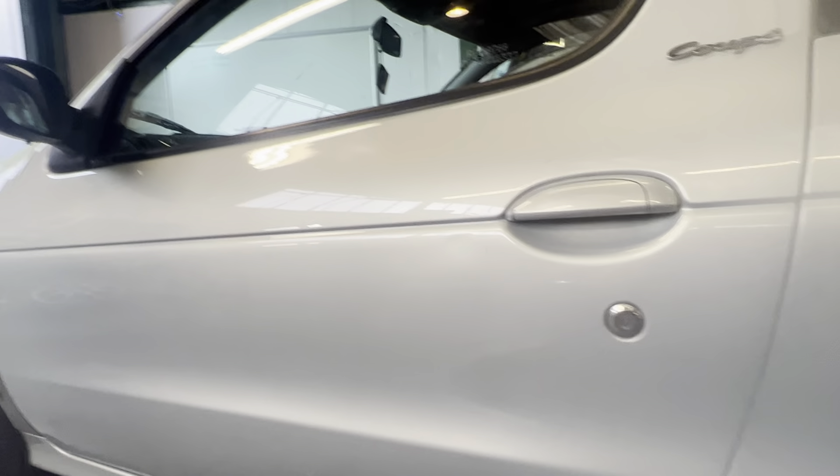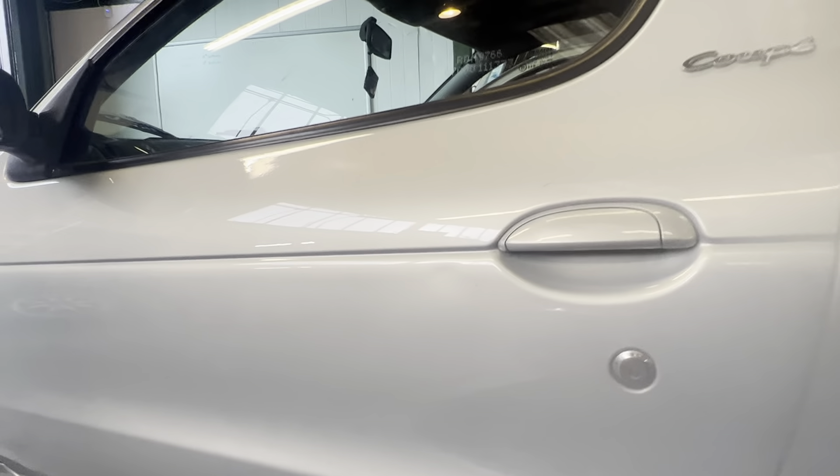Passenger door is all okay. All nice — no dents or anything. Pretty straight car; if you tidied up a couple of little bits and bobs it'd be lovely.